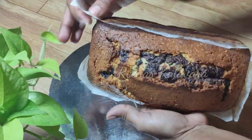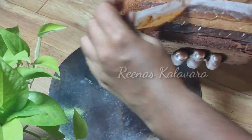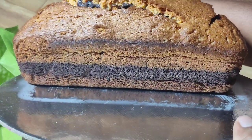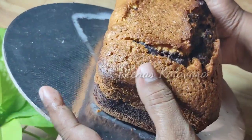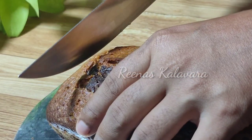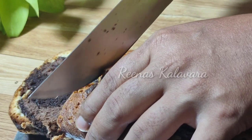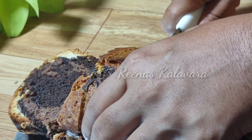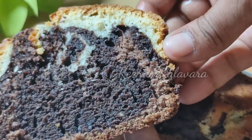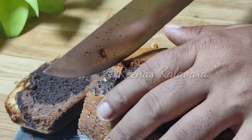Hello, welcome back to our channel. Today we will be making a cake on top of the cake. It's very simple and easy. We also have a sweet cake. This cake has 3 layers of chocolate.